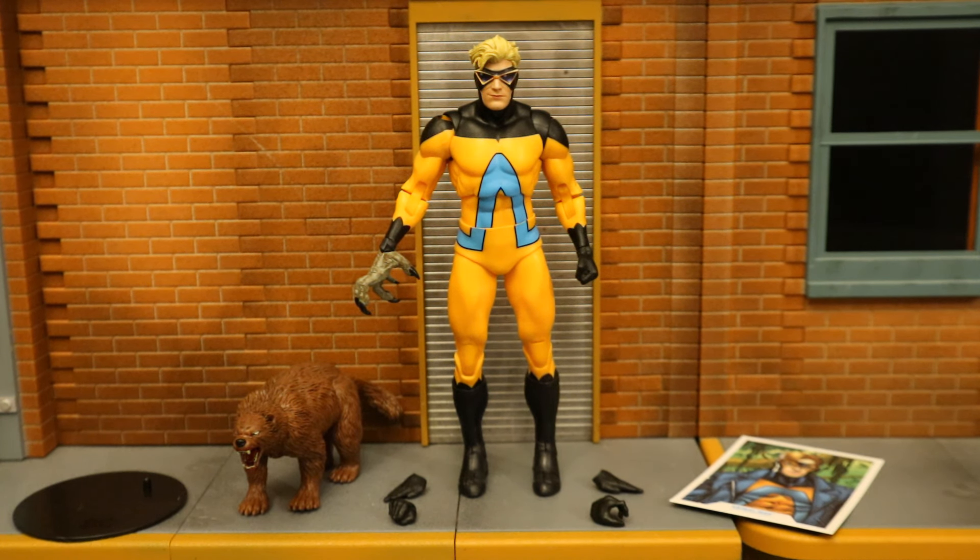Before we look at all that, let's talk about the figure. This is Animal Man — his real name is Buddy Baker. A lot of the time he's considered a joke, a D-list member of the Justice League. He got his powers by being too close to an exploding extraterrestrial spaceship, and he now has the ability to temporarily borrow powers from nearby animals. He could fly like a bird, or become extremely strong like an ant with proportionate strength.